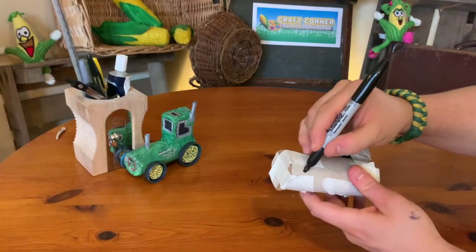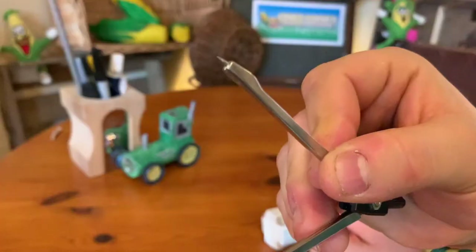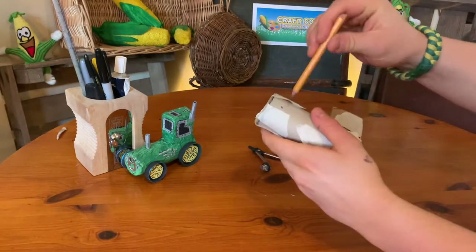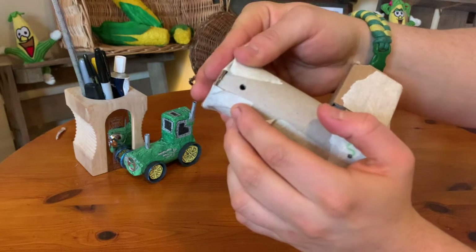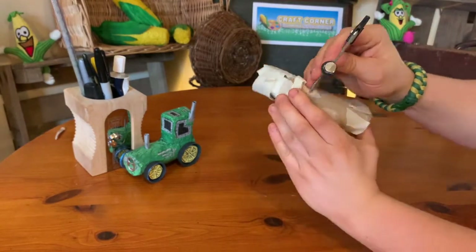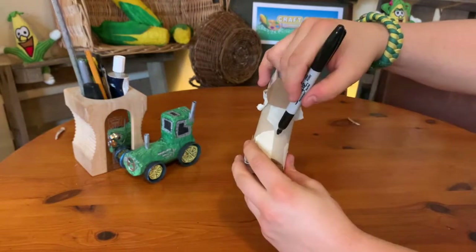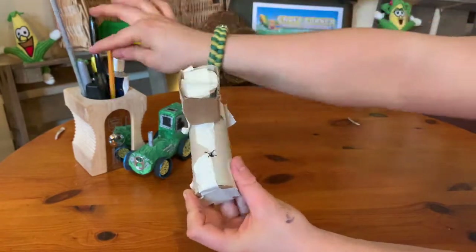We're going to mark up for the wheel axles now. Mark with a pen or pencil at the points at the bottom of the base where you want your wheels to go. I'm going to pierce it with a sharp compass — do be careful with sharp objects like compasses and scissors; it's always worth getting a grown-up to help with those bits. Widen the hole with the point of a pencil to make it easier to push the axles through later. Do the same on the opposite side. It's also worth making a little hole for the exhaust on the top using the same method.